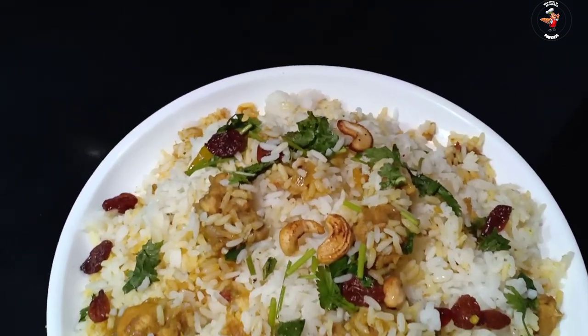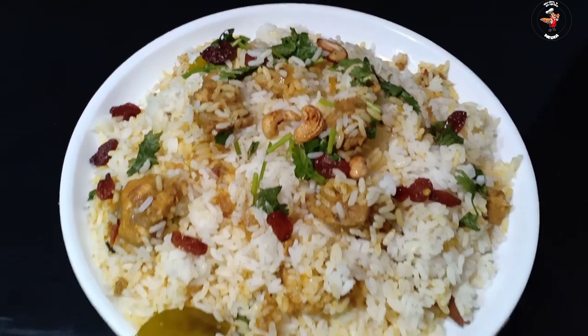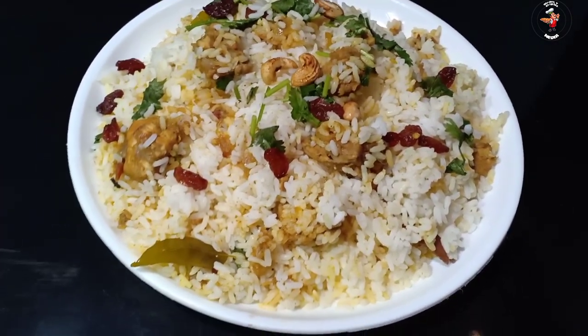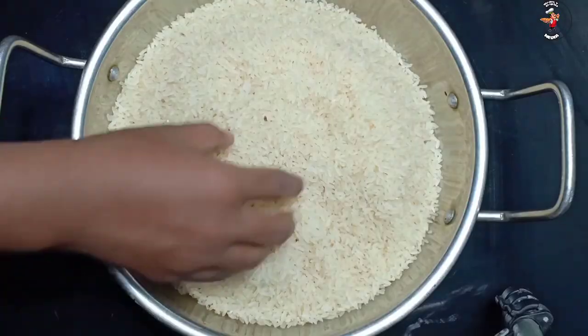If you don't have any Rationary, we will make a Rationary. We have a Rationary.